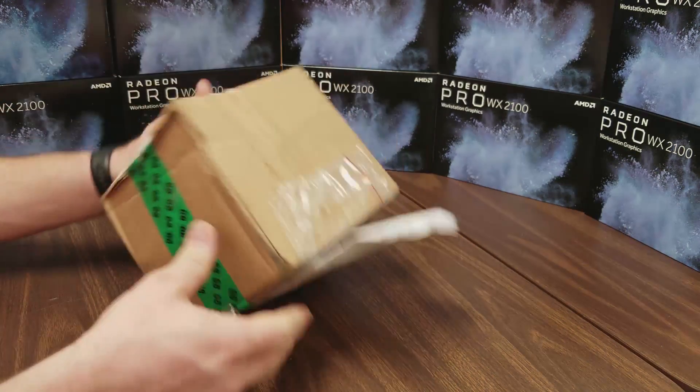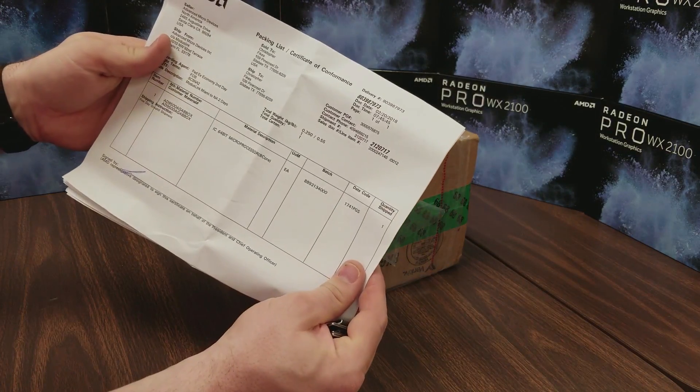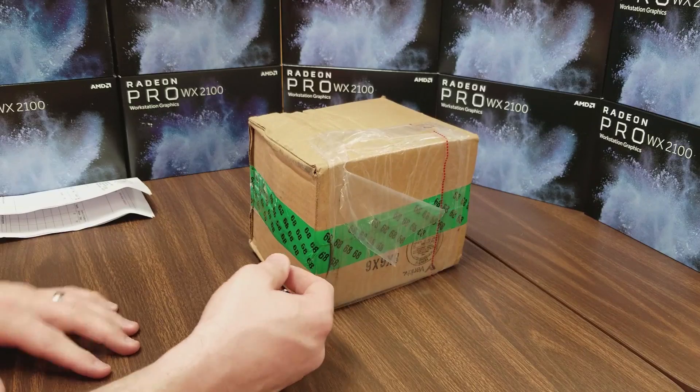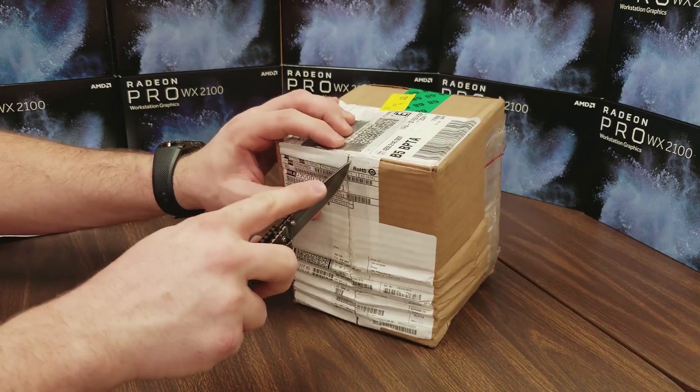So let's go ahead and get started and see what's inside. We got our paperwork in here that has our packing list and whatnot. That already gives away what's in the boot kit, but pay no attention to that. Let's go ahead and cut open the box and see how it's packaged, how it's delivered, and what's actually included.